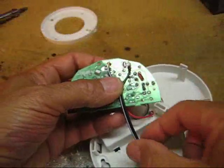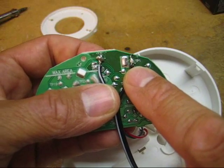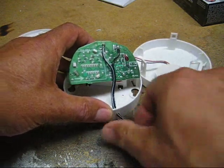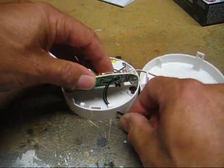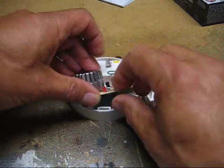My soldering doesn't look too bad. I'm showing after I soldered because my soldering skills really aren't great — and it would have added another hour to the video. Just kidding. So now let's test it.